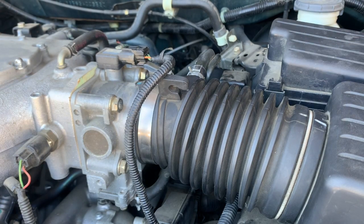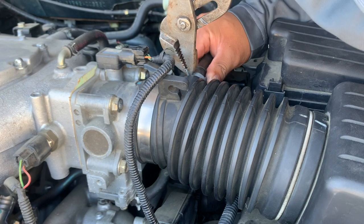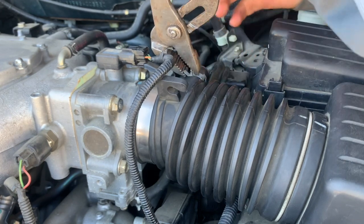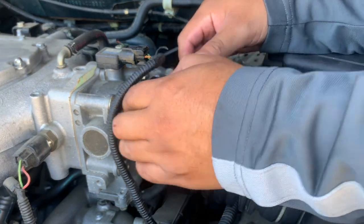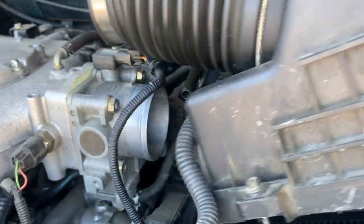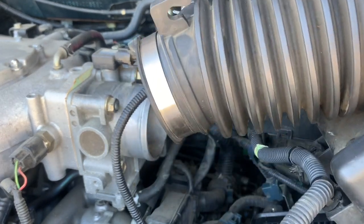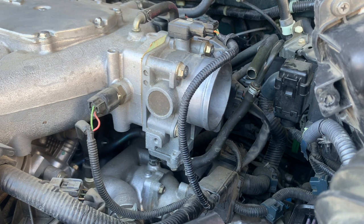For this part right here, go ahead and grab your pliers. Pull it out. Go ahead and pull out the intake out of the way, move it back, and put it to the side.